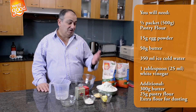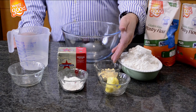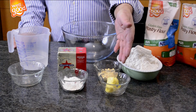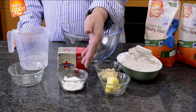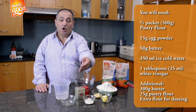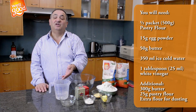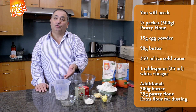Let's start to look at our ingredients: 500 grams of flour, 15 grams of whole egg powder, 50 grams of butter, 25 grams of pastry flour, 300 grams of cold butter, 1 tablespoon of vinegar, and 350 ml of cold water.